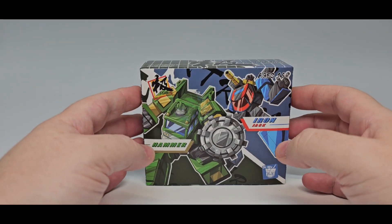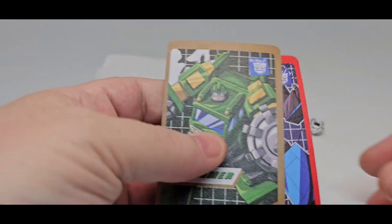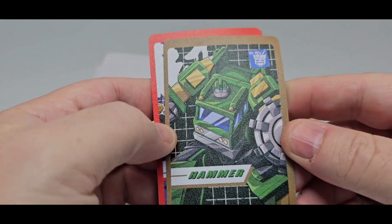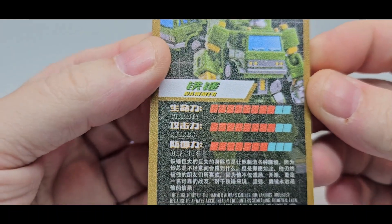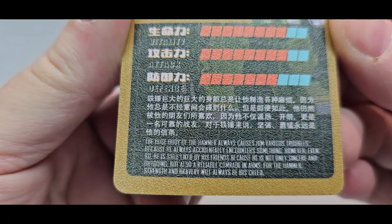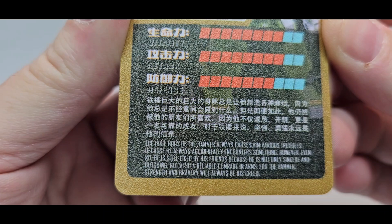Let's take a quick look at what they come with. First things as always, they come with little instructions or bio cards. Flexible kind of plastic hammer. On the back, you do got some stats if you want to read. Pause and read that if you want to.